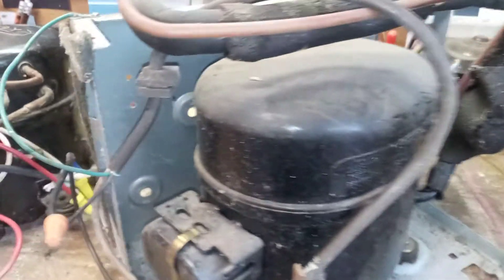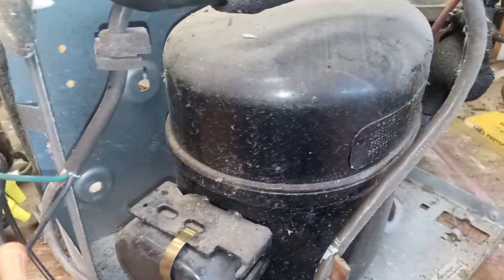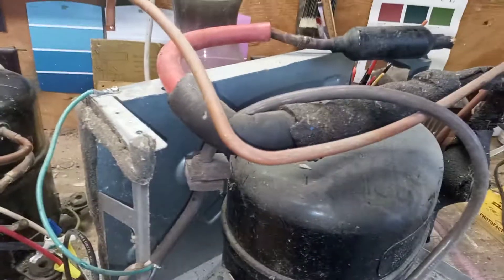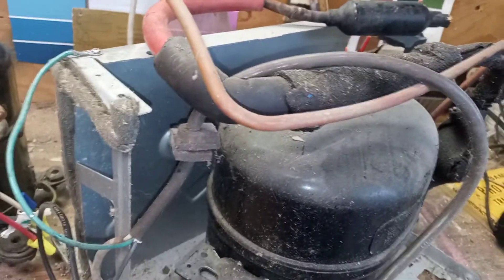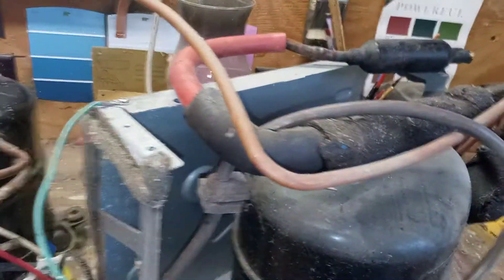The reason a compressor won't start right back up on a refrigerator, air conditioner, or dehumidifier is because of the head pressure that's built up in the system. It has to push the coolant through a tiny orifice, which builds up pressure. Until that pressure bleeds down, the compressor is not able to restart. But since this is wide open, it'll start every time.